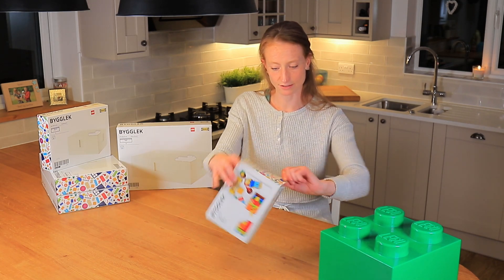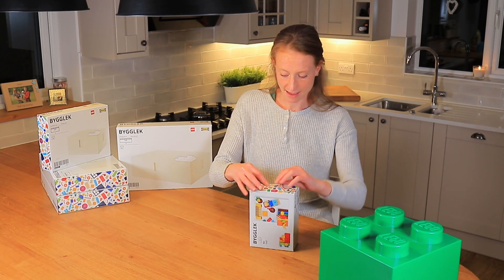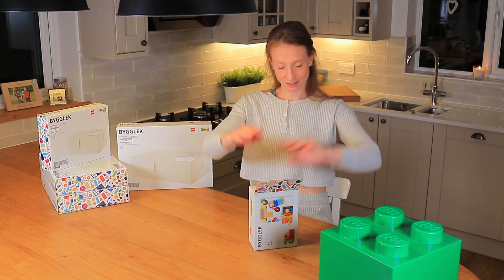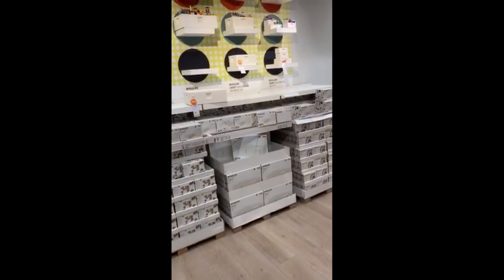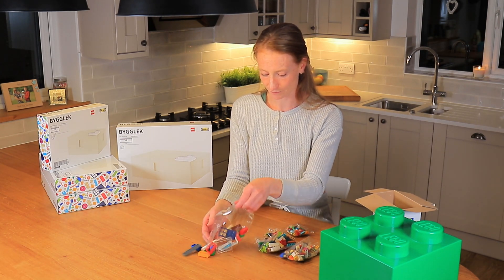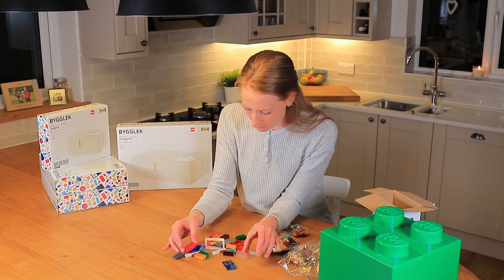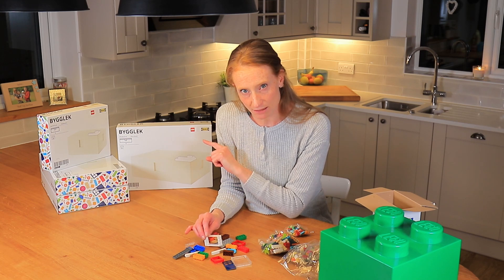I actually quite like the boxing as well — it's got Lego characters all around. Ikea do packaging quite well. It was also the first thing I came across in the store; as soon as I went to the Croydon branch and went up the escalator there was a big range of Ikea Lego on display, which looked quite impressive. So opening the box — it's in four different bags.